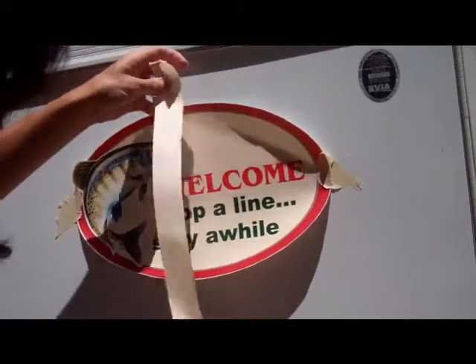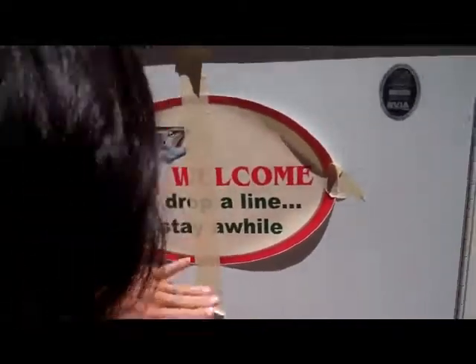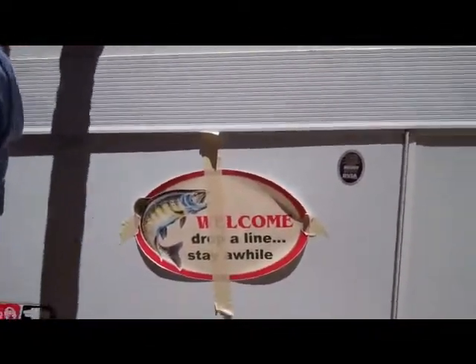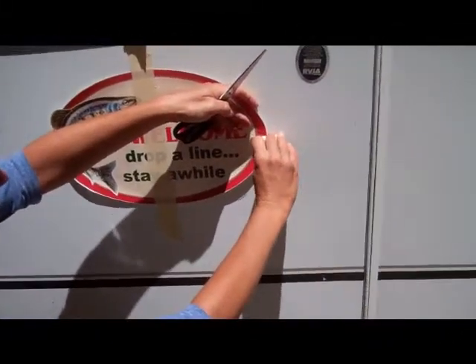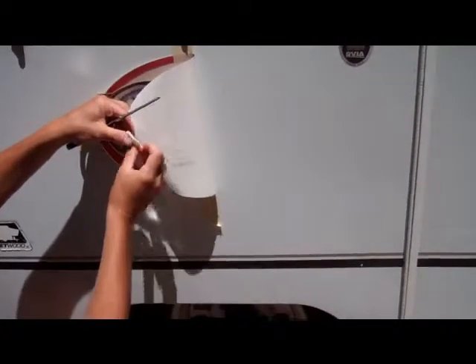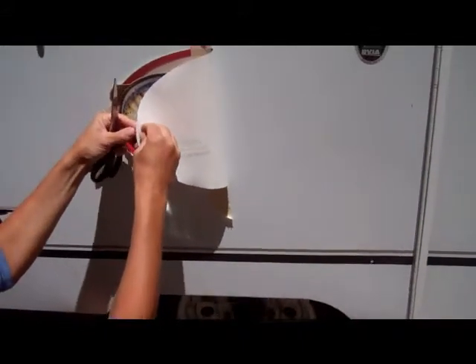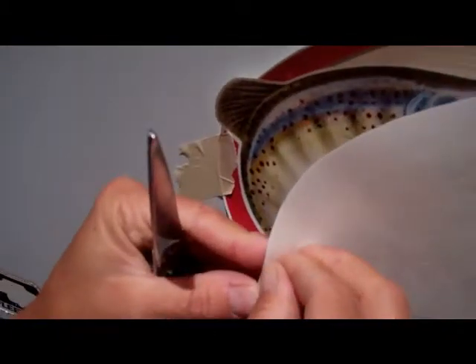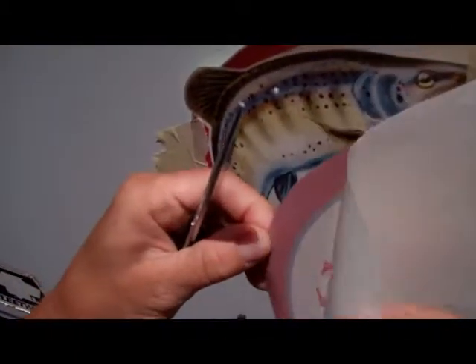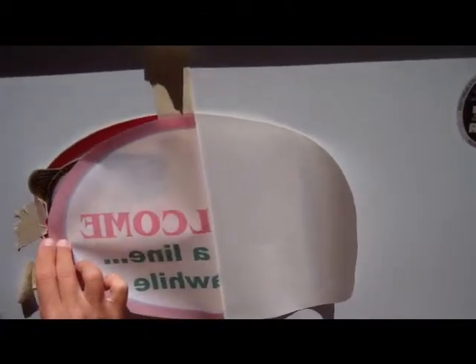Now, using my scissors, I'm going to take one side. I'm going to fold it back. By folding it, I'm then going to peel the backing. And while holding this back, I'm going to cut off the backing. Be careful not to cut the actual sign. And we're going to press this.